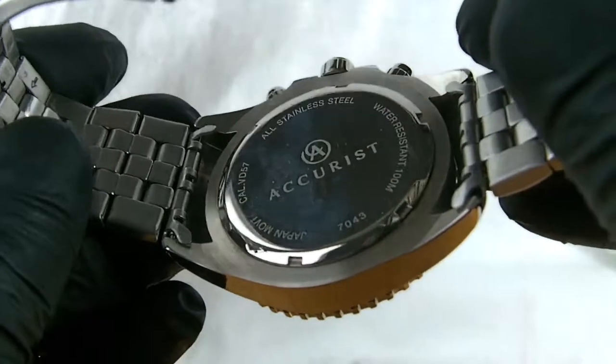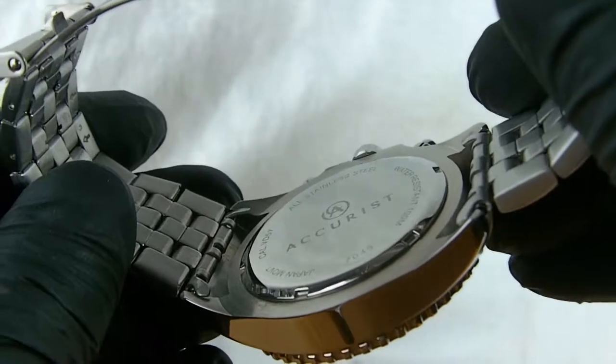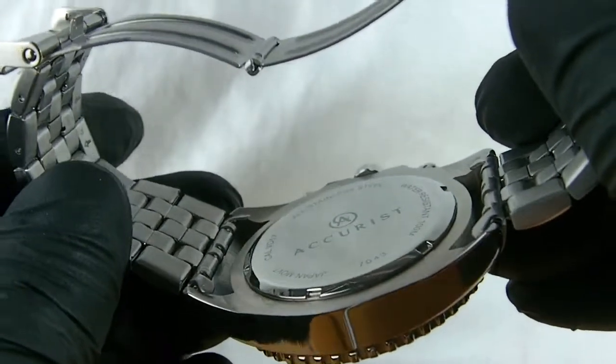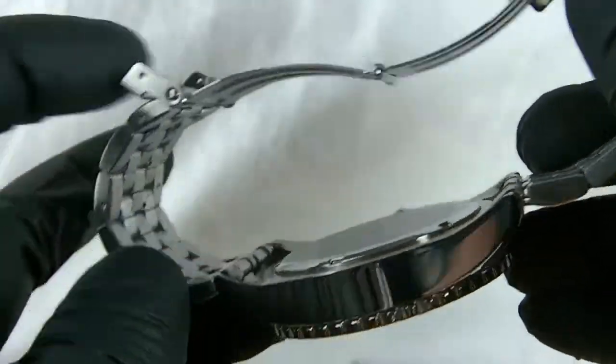This watch has a screw-on back and is water resistant to 100m, so it's ideal — you can go swimming with it, a little bit of diving, whatever you would like to do with it. It's a stainless steel solid case.